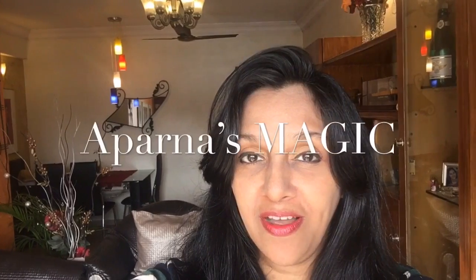Hi friends, this is Aparna and welcome to Aparna's Magic. Today I'm going to show you how to make Gobi Roast, my style. So let's get started.